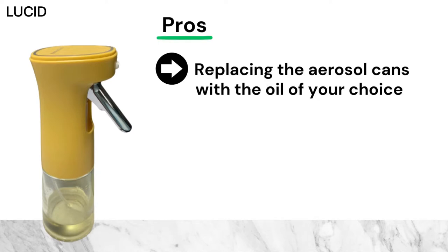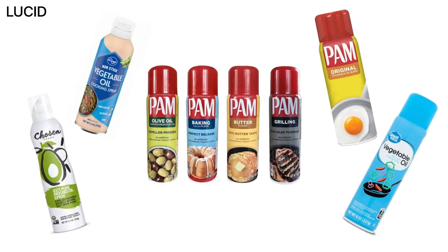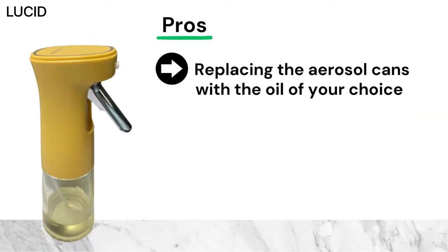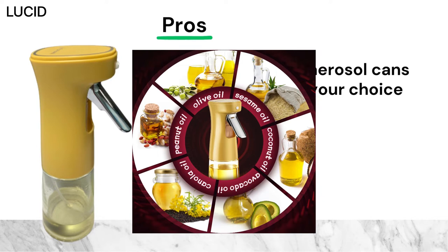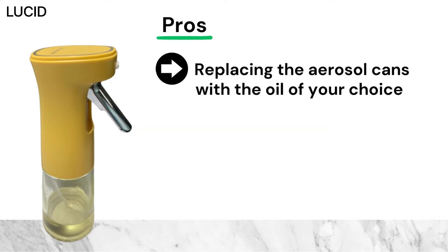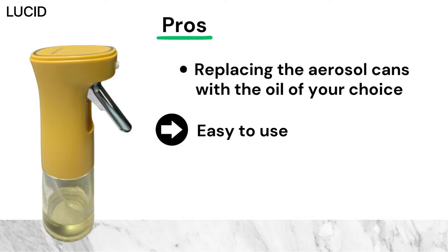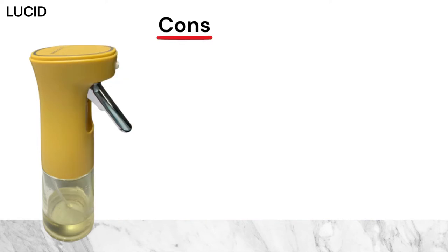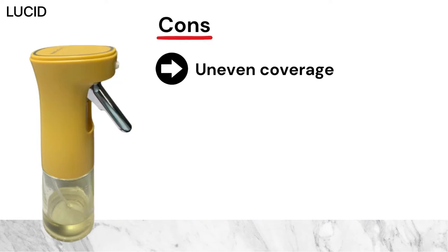For pros: what's best about this oil sprayer is that you can stop buying those cooking oil sprays and choose the oil you like — there are no chemicals and you can use whatever edible oil you like. Secondly, it was simple and easy to use: just fill the oil in and spray.